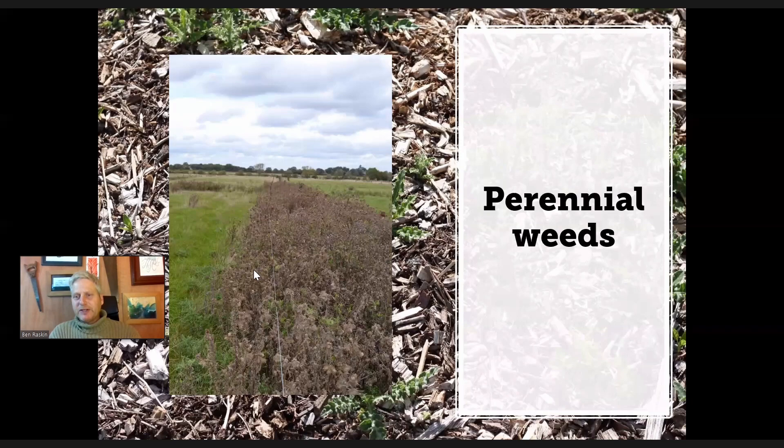You can mitigate it a bit on a garden scale by putting cardboard down first and then the wood chip on top — or some thick layers of newspaper — that will help to slow it down. But most perennial weeds, if you've got a bad problem, will probably push their way up through. Having said that, it is easier to weed them out from a wood chip mulch than from an unmulched surface, so it will have some benefit.